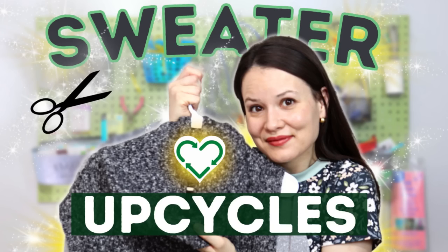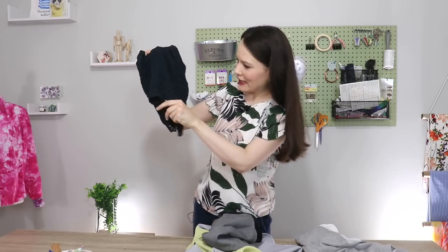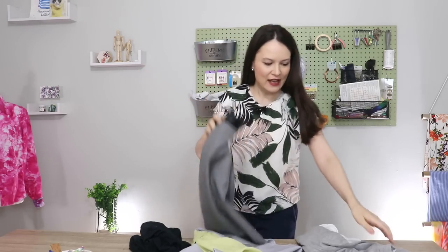Episodes about upcycling dresses, sweaters and button-up shirts will be linked below, but today we're going to be upcycling skirts. I have a really pretty lacy one, one from my office work days, and a couple of handmade ones, so we'll see what we can do.